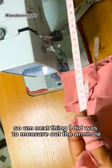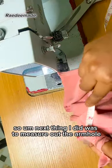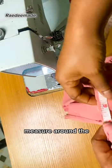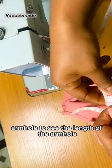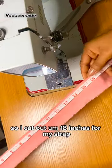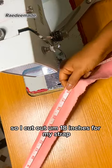Next I measured around the armhole the same way I measured the neckline. The armhole length came to 11 inches. To that 11 inches I'm going to add seven inches extra in length, which will serve as the strap connecting the front piece to the back piece. So I cut out 18 inches total for my strap.